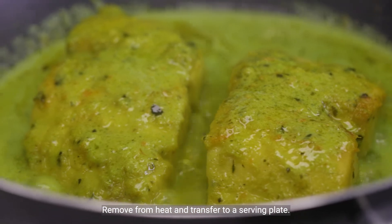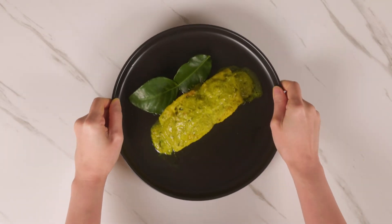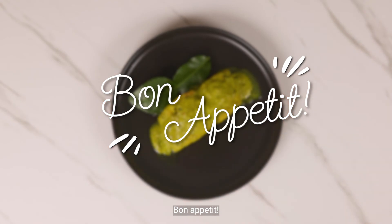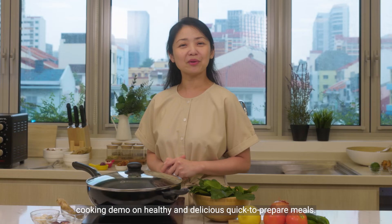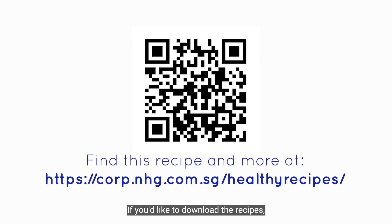Remove from heat and transfer to a serving plate. Sprinkle pepper and lime juice to taste. Bon Appetit! We hope you enjoyed this cooking demo on healthy and delicious quick-to-prepare meals. If you'd like to download the recipes, please click on the link or scan the QR code.